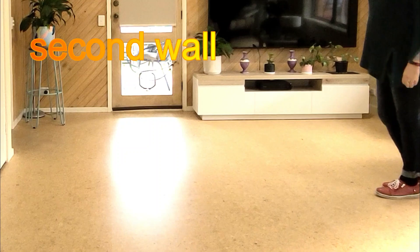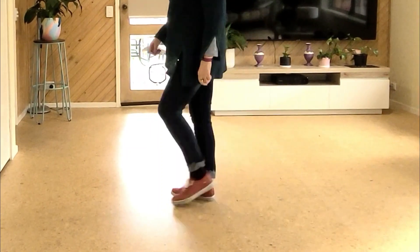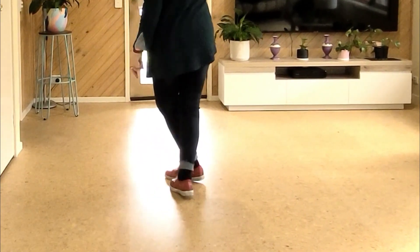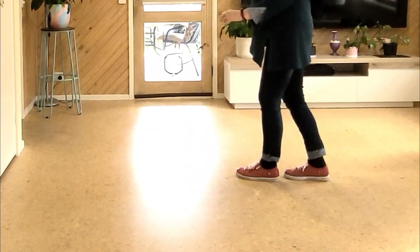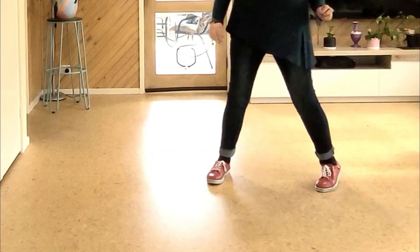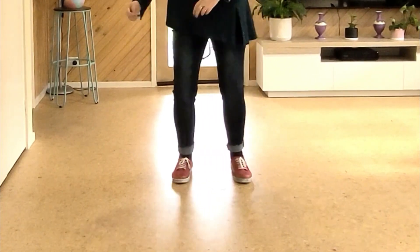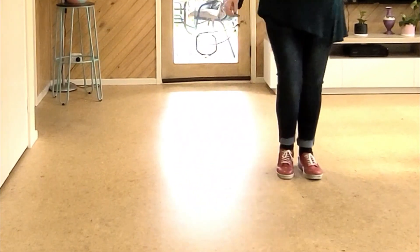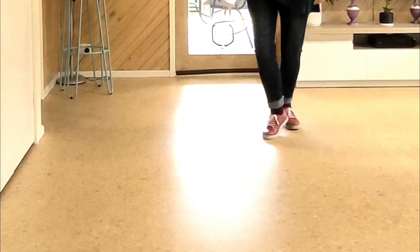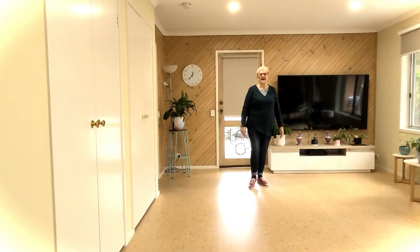Seven, eight — walk, walk, side recover forward, walk, walk, side recover cross, back lock back, back back back, coaster step, quarter, side recover, side touch, side recover or sway, side touch — back, back, back, back, and up, back, back, and up — up, down, which is actually how it is.